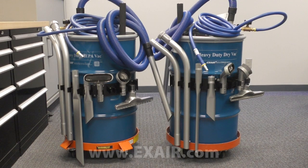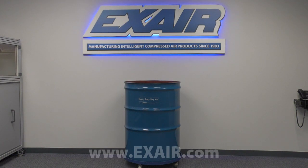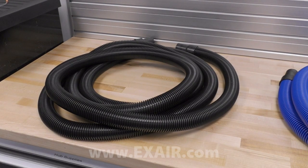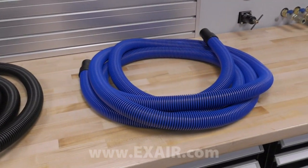The premium systems include a 30, 55, or 110 gallon drum. For additional reach, 20-foot vacuum hoses are in stock both in standard and static resistant types.